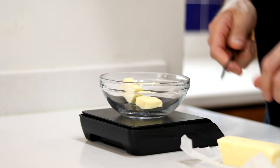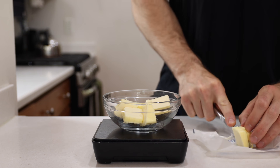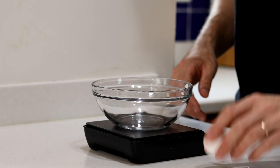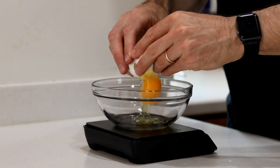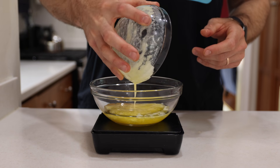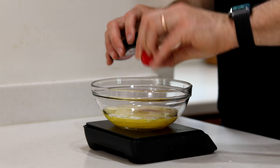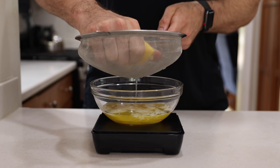First, we're going to do a little prep work. We're going to cube up a stick, or 112 grams, of salted butter and melt it down in the microwave. Then we're going to give a large egg a good spin — yes, that's very important — crack it, and add it to a medium-sized bowl. Once that's in there, we'll add the melted butter along with a teaspoon or four grams of vanilla extract.